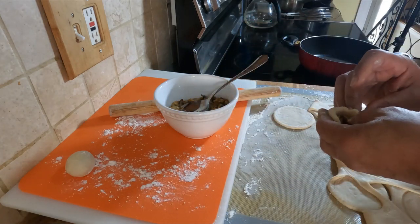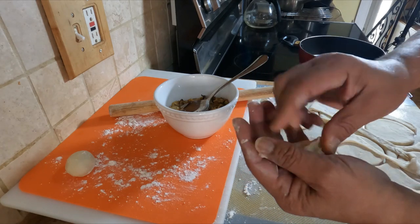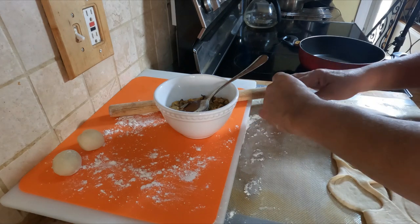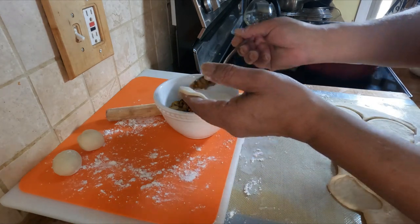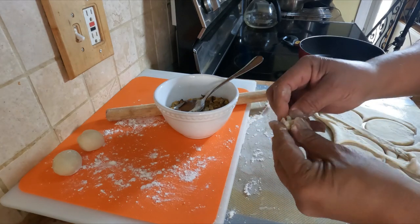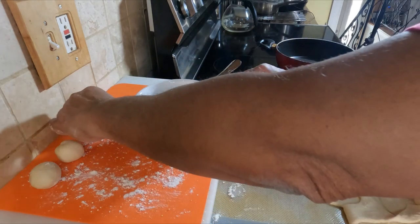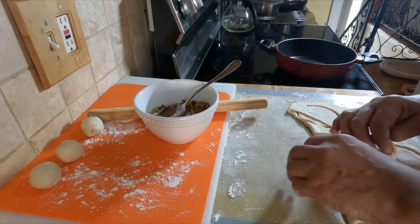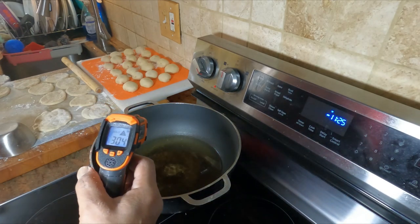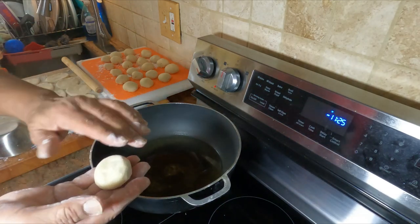If you think they're too small, you can always increase the size. Close it up nicely, roll it around, and rest. Once the oil is at 300 to 350 degrees — nice and hot — we'll start frying our mini bakes here.